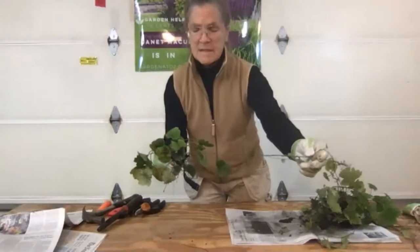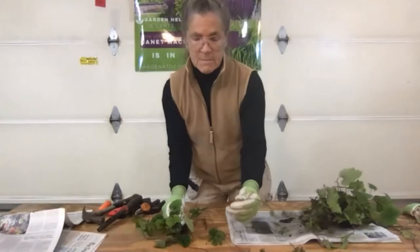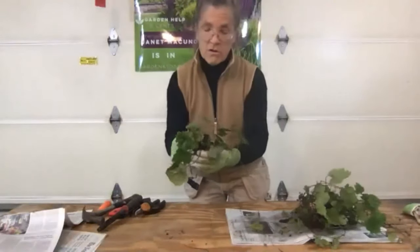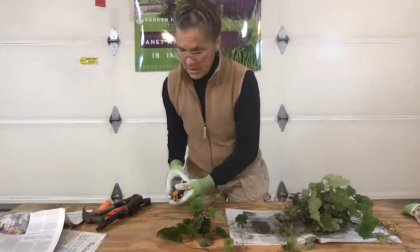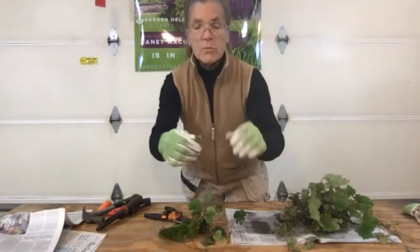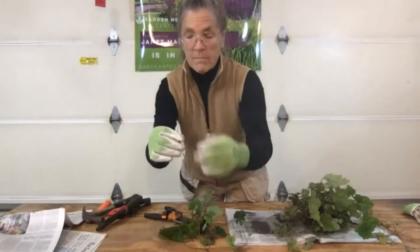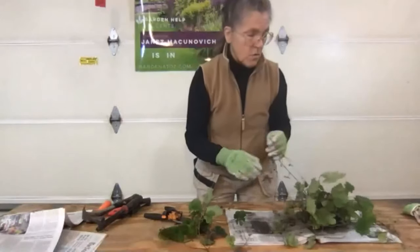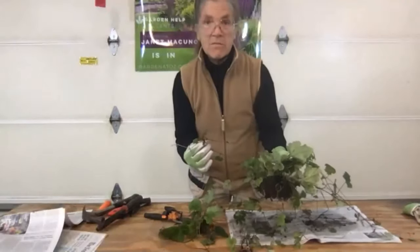As soon as it gets out beyond the shade of the mother plant, it begins to root and grow a new plant. This is one of the plants that grew off of this bigger plant, and any piece of this can grow. Any piece that I want to use and plant out by itself, I can cut away from the mother plant. There are roots on the bottom already started, so even this little tiny piece can be planted and would grow further out from the mother plant and more into the sun.